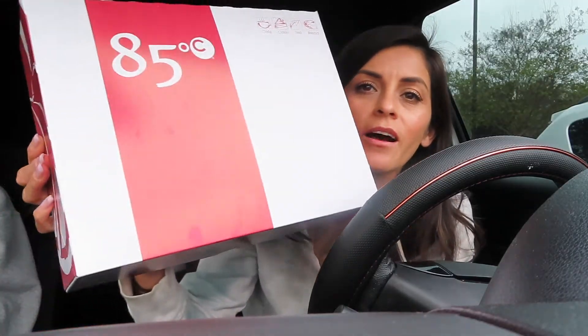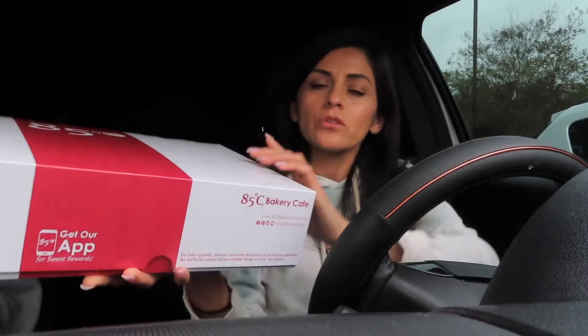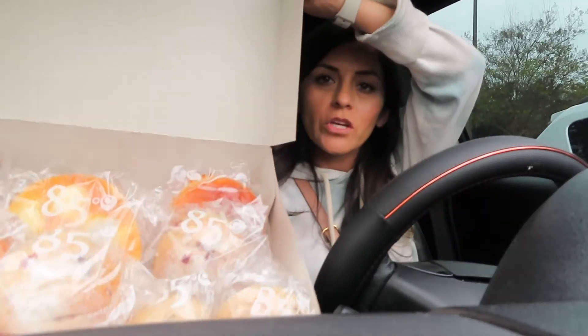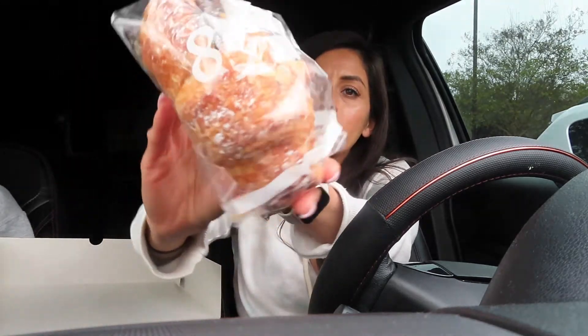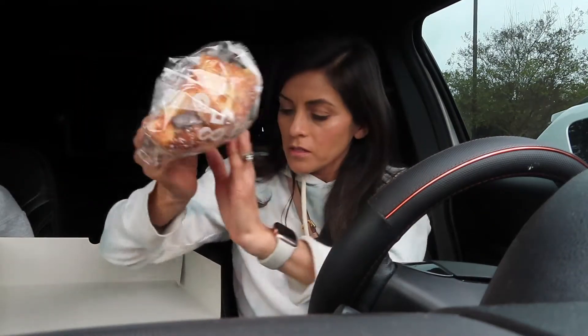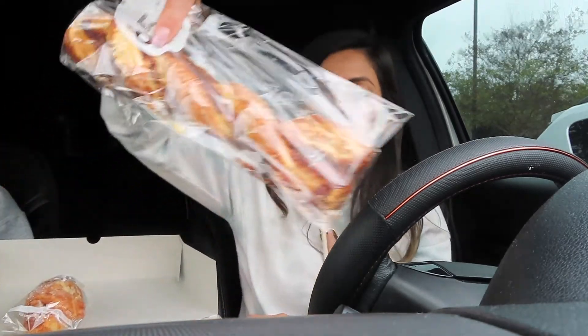We just got out of the bakery and this is the bakery that we went to. Let's see if you remember the name. Okay, this one here is a chocolate croissant. We also got a cinnamon twist.